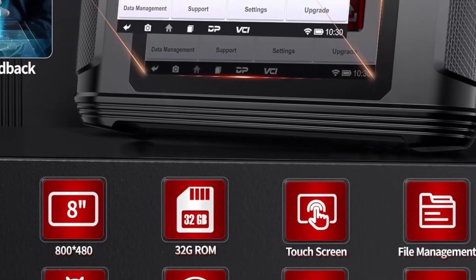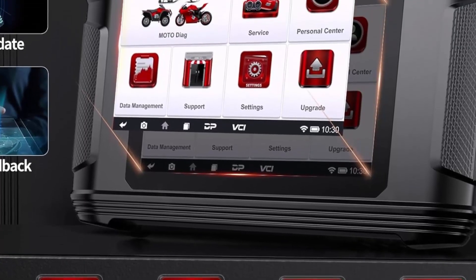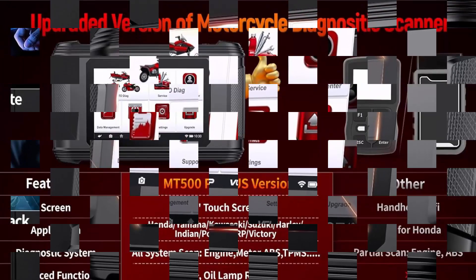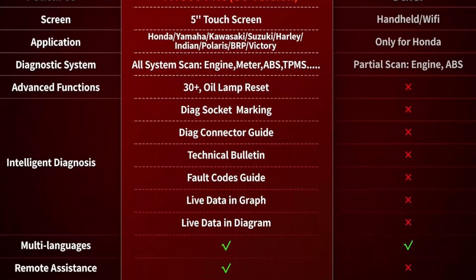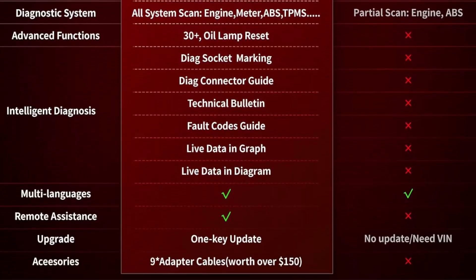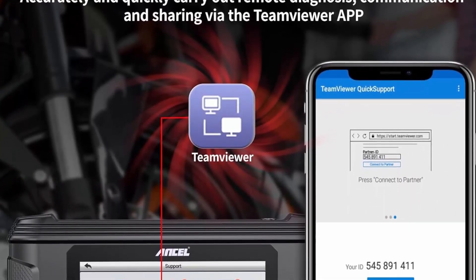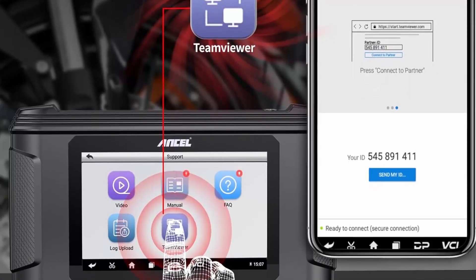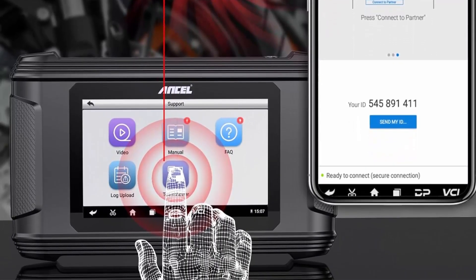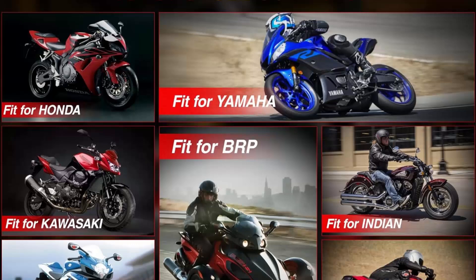Wider motorcycle coverage than others. Compared with similar motorcycle scan tools, MT500PRO added more popular motorcycle brands — it is not only compatible with Harley, Yamaha, Honda, Indian, Polaris, BRP, and Victory, but was also upgraded in 2023 with the addition of Kawasaki and Suzuki diagnosis. Plug and play, easy to use.